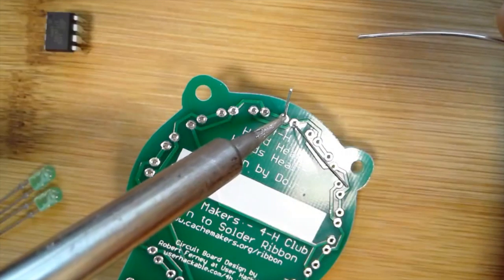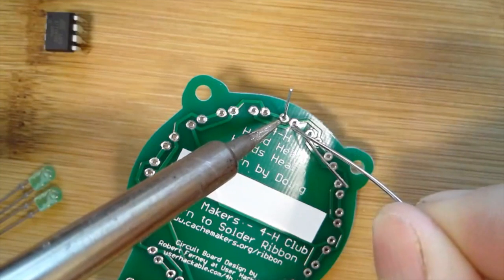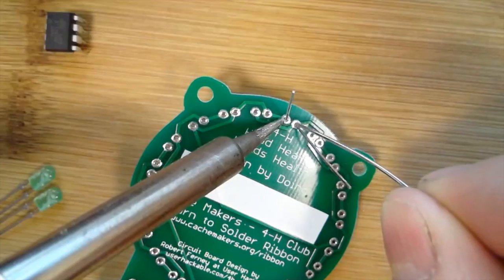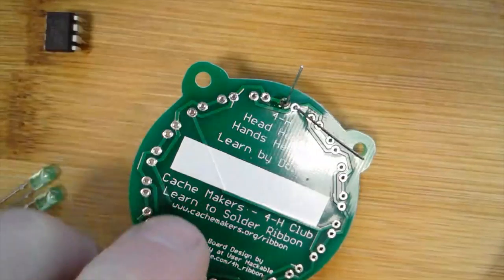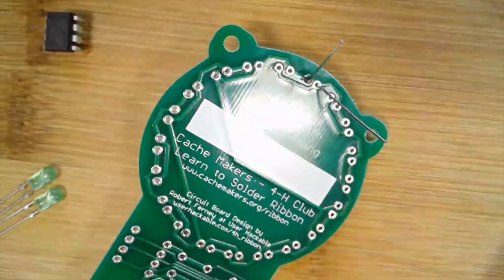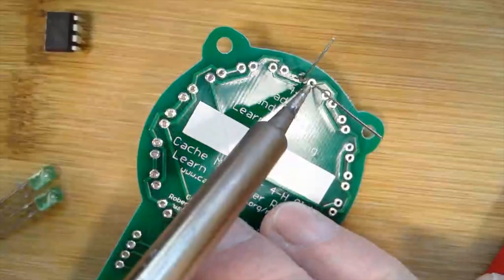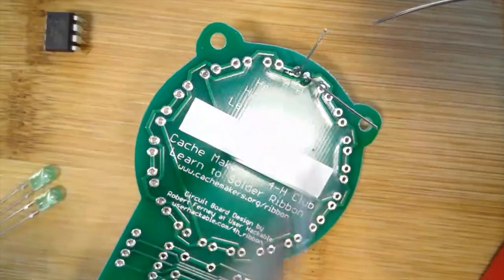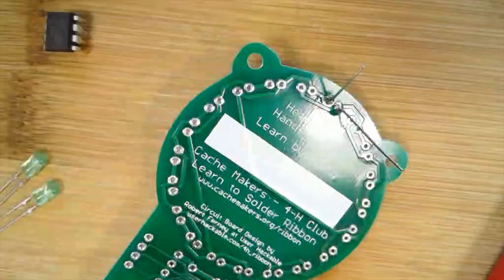The first step in soldering is to place the iron so it touches both the wire and that little round pad next to it, then feed solder into the joint and let it flow. Watch: I touch it, wait a second to let it heat up, then push — let it flow — and release. You can see it made a nice solder joint. Let's do the other one: get the iron against the wire lead and that little tab, wait a second, push the solder in, let it flow, and release. That's how simple it is to solder.